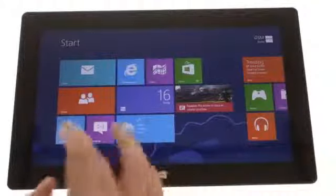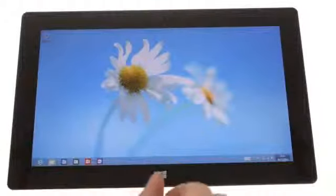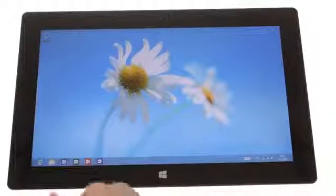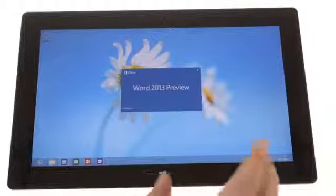There's also the classic desktop view, which should be instantly recognizable if you come from a Windows environment. It features Office Preview 2013 and familiar apps such as Notepad, Paint, Command Prompt, Control Panel, and others, and is great for when you're in laptop mode.